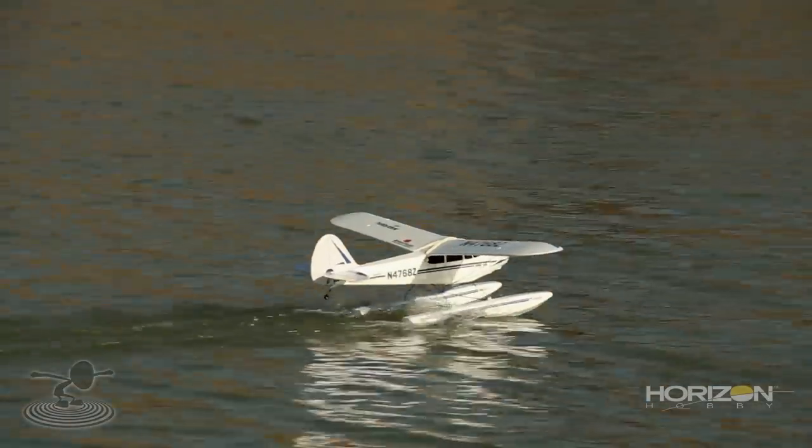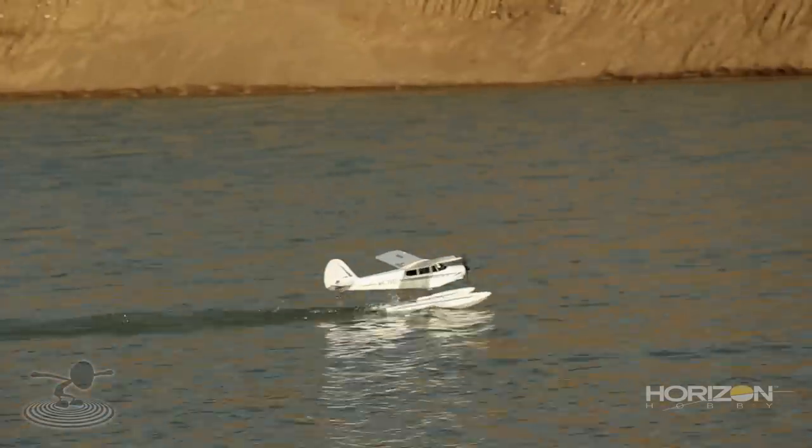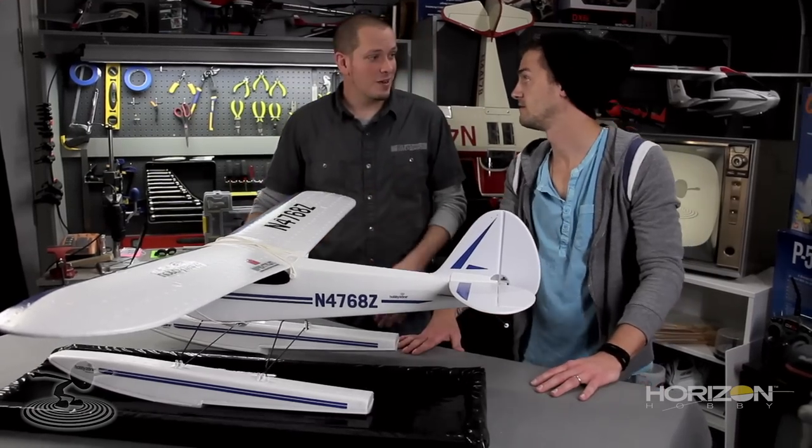Let's recap: into the wind, and make sure it's not too windy a day because this thing will blow around. Nice smooth throttle application, then on the step, nice smooth back pressure, and you're airborne. For landing: into the wind, bleed off a little, get your glide slope, get it down just above the water but don't lose all your lift before you touch down. Once you touch down on that step, start bleeding off more speed — pull back just a little bit. Keep your fingers on all the sticks: rudder, elevator, throttle, and ailerons at all times.